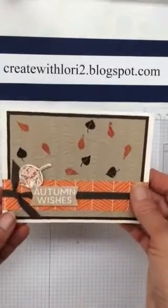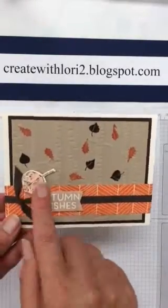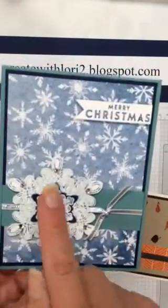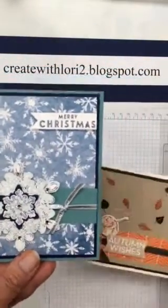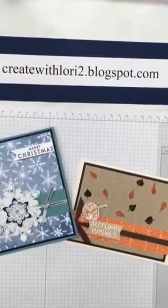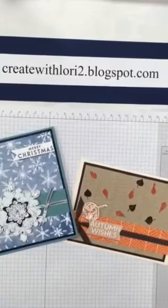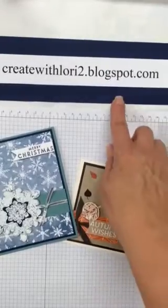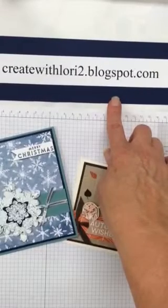So once again we've got thumping on the leaf and thumping on the snowflake — there's your thumping technique for today. If you have any questions about any of the items or the technique I've shown you, don't hesitate to contact me. Here's my blog information: createwithlaurie2.blogspot.com. Thanks for stopping by.